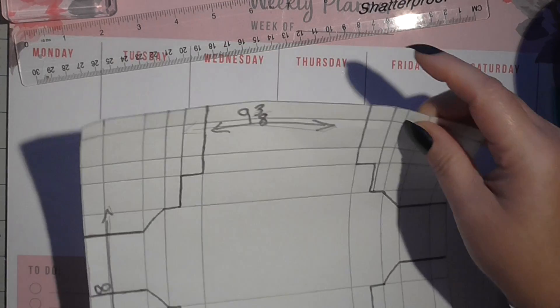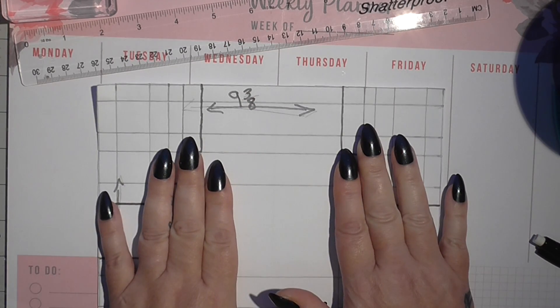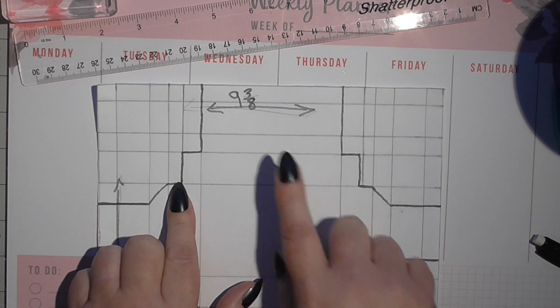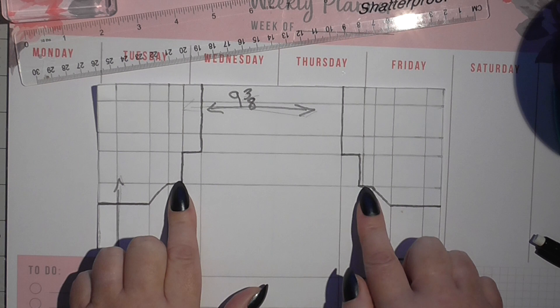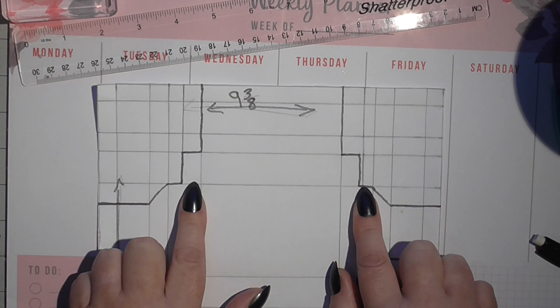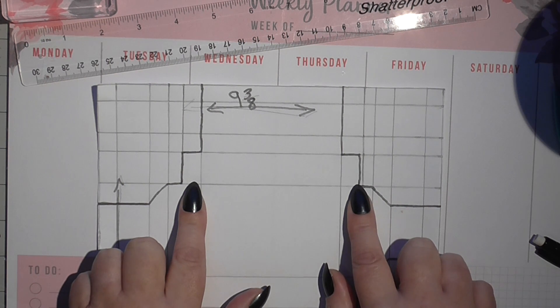Then you're going to turn it round to your 9 and 3 eighths side and go up to the fourth score line — that's the one closest to the middle. You're going to score that at two and one quarter and seven and one eighth.